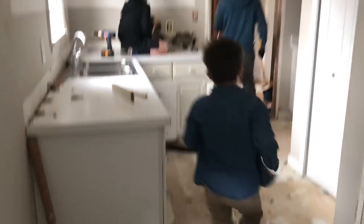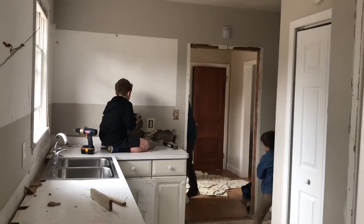Mom, can I hammer the wall? Yes, you can hammer the wall! I'm going to hammer this wall! Some families go fishing or hiking on a Saturday — our family tears apart a kitchen.